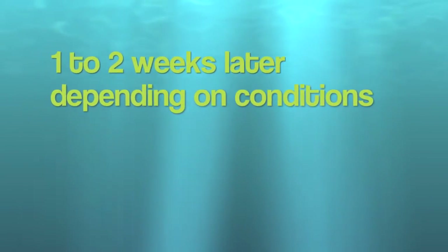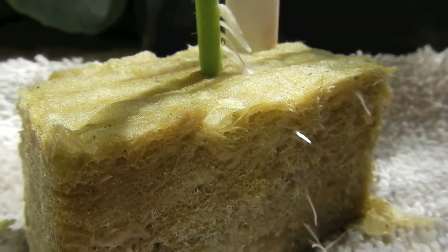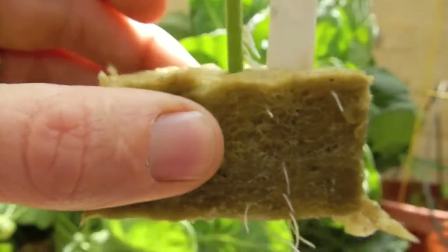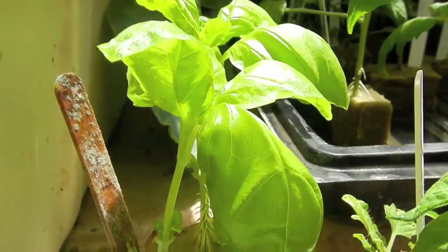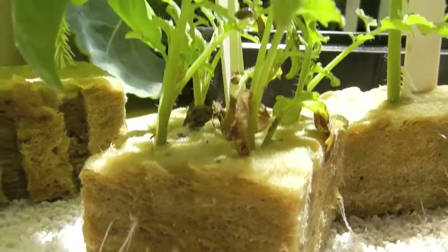One to two weeks later, depending on conditions, this is the result. It's actually so moist inside that chamber that the roots grew out above the rock wool. Here's some basil that I cloned — again, moist enough that all the roots came out from above the rock wool on the stem.